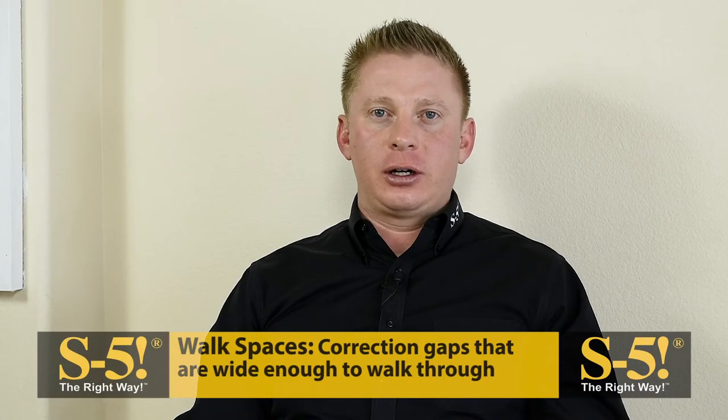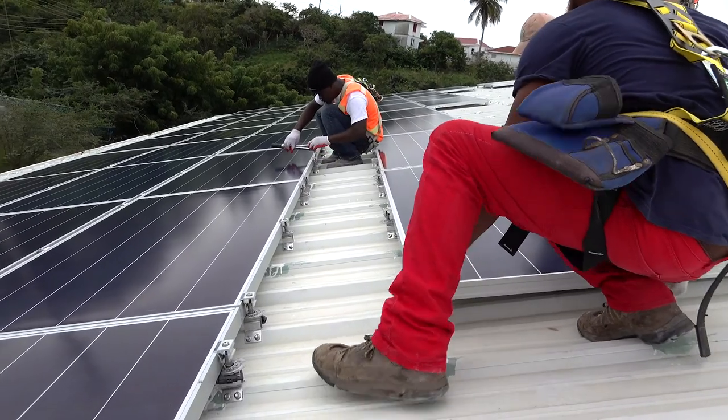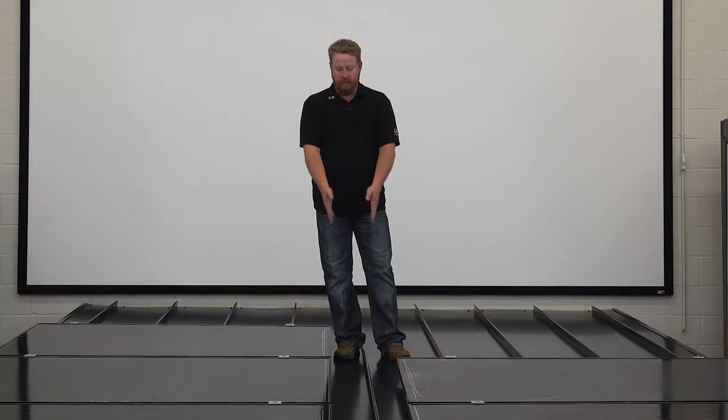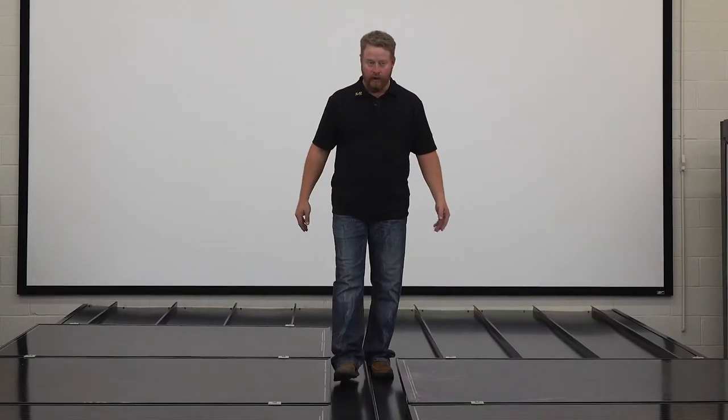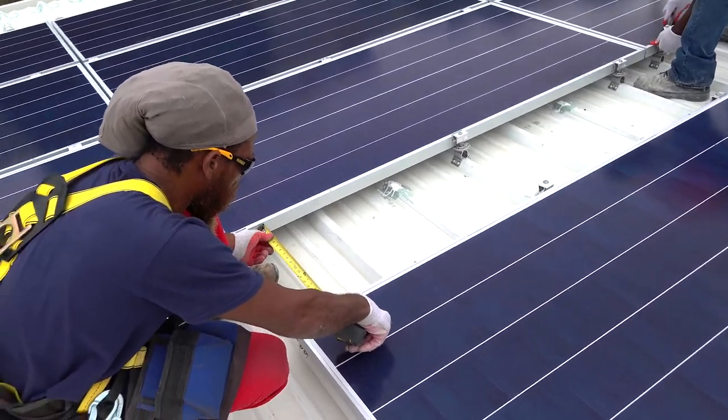Walk spaces are simply correction gaps that are wide enough for a person to walk through, making the array easier to install and easier to maintain. These can be as small as around nine inches and wider to make it more comfortable to walk through.